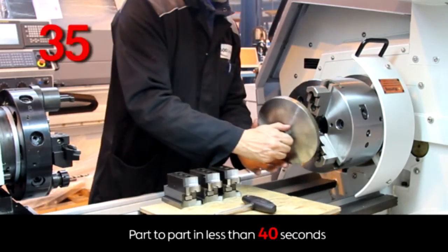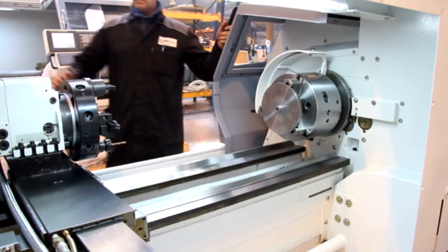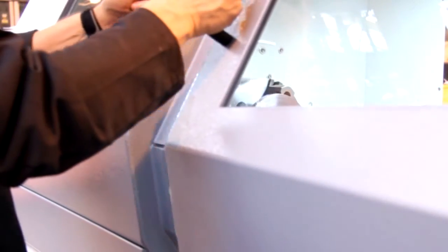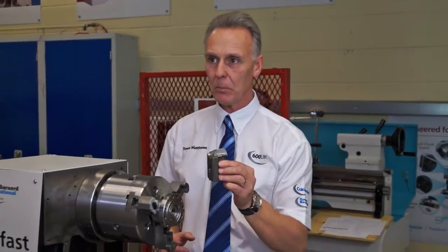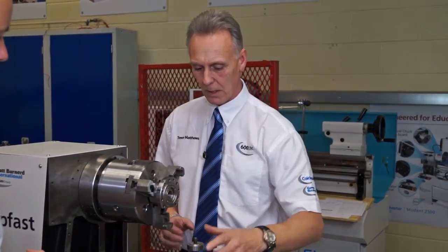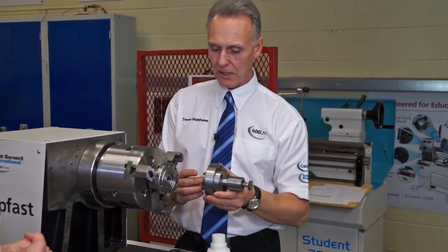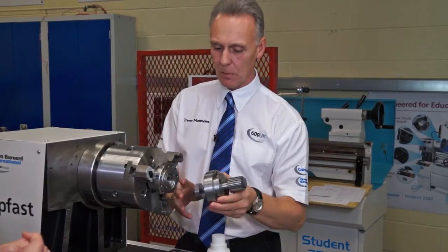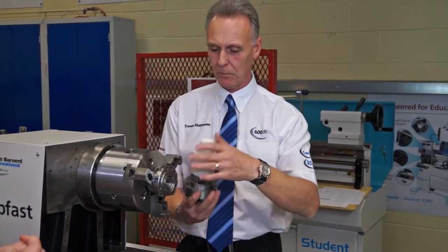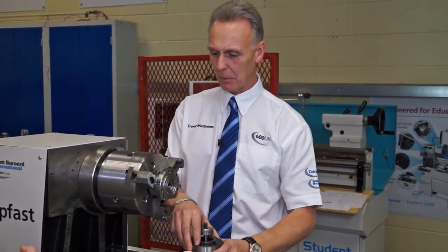This is quite an adaptable chuck as well. What processes, other than chucking, can you actually perform? All the jaws can be replaced, and we have jaws which can use collet pads for the smaller components. We also have a mandrel which can be fitted to the front of the chuck, which is then opened and closed on the collet by using the drawbar, which can be used for holding components internally. So it's a very, very adaptable piece of kit.